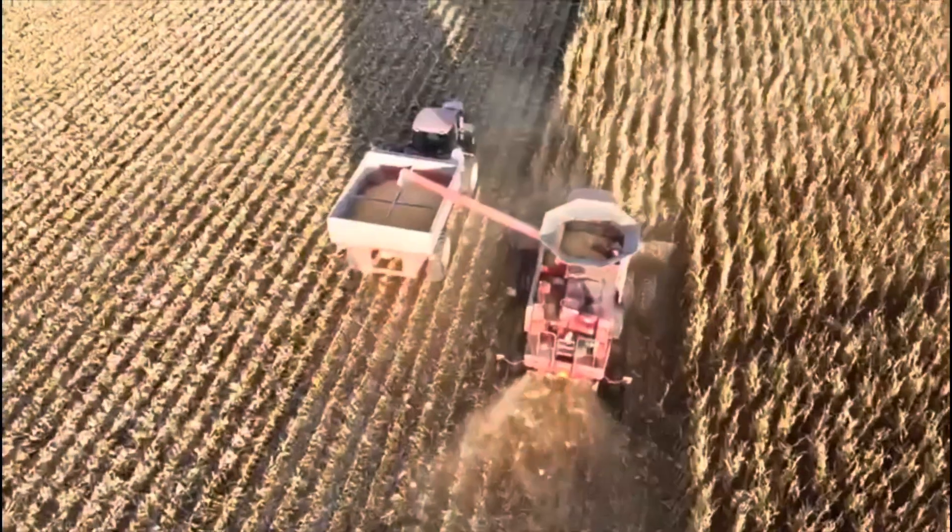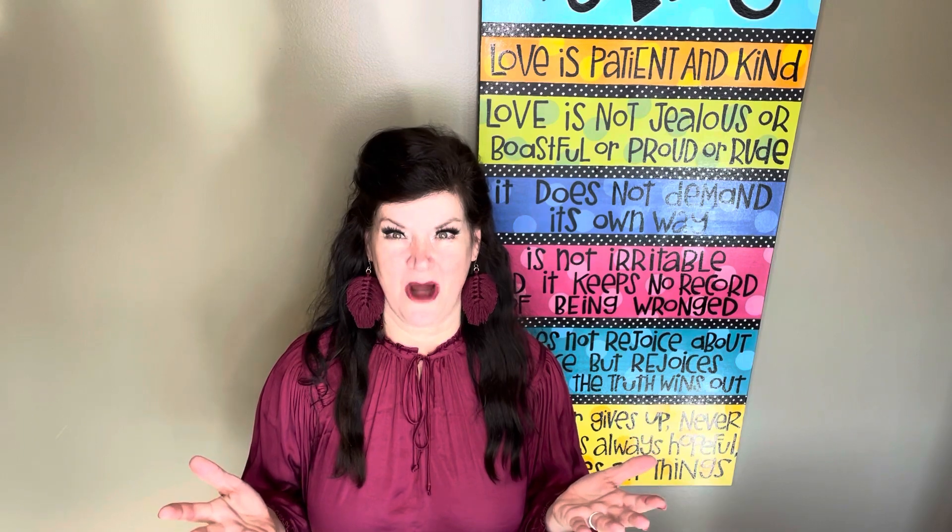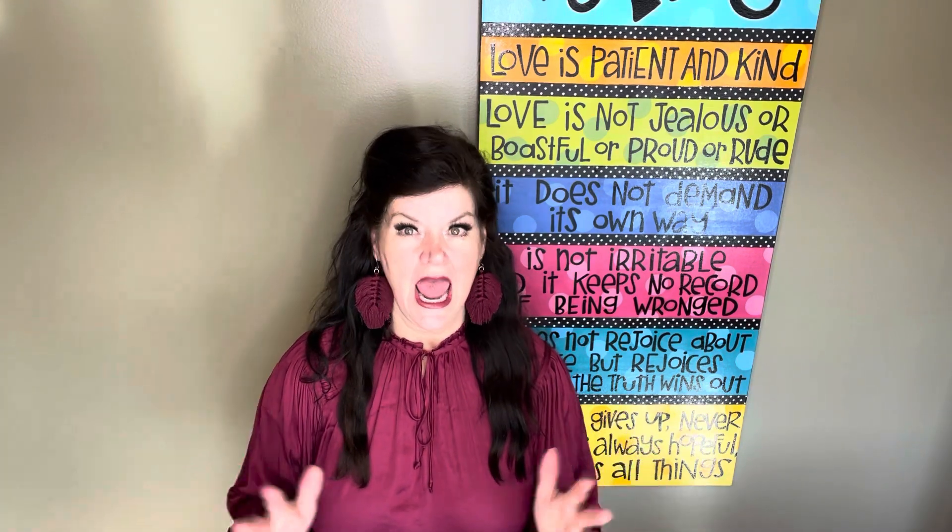I'm so glad you decided to join me today. I hope you're having a wonderful January. It has been unseasonably warm in Nebraska — it was 50 degrees yesterday, gorgeous and sunny. And today it's sunny, it's wonderful, and in a few days we'll probably have a blizzard. But I love that about Nebraska because it's always so exciting, you never know what you're gonna get.